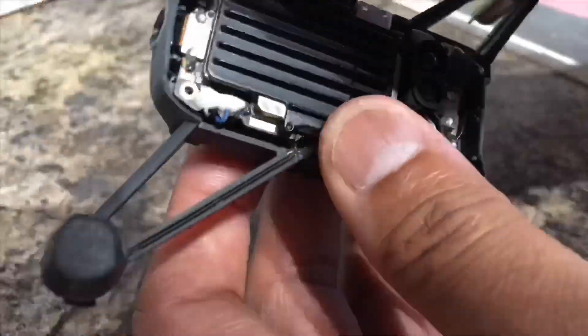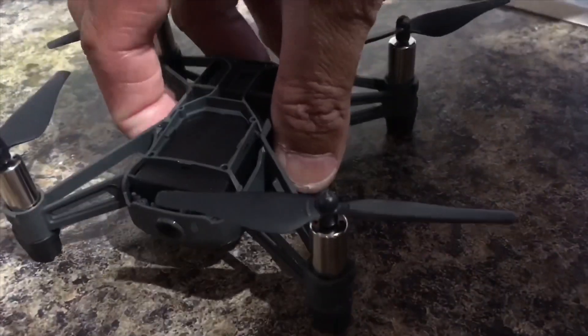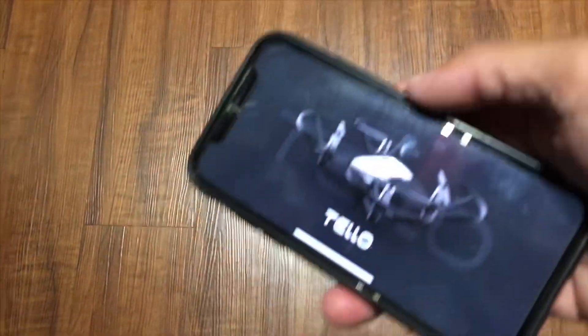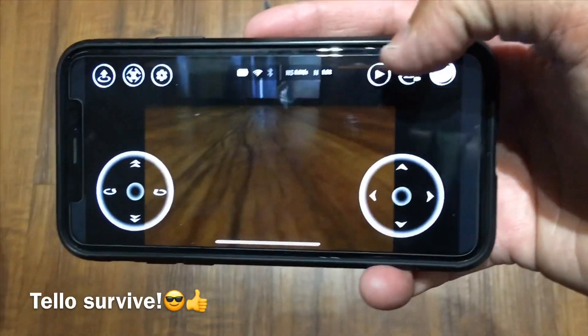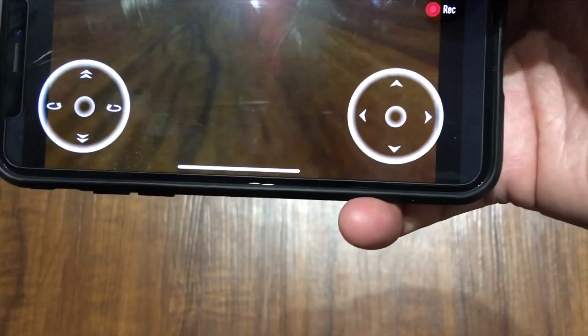Once you get all that done, put it all back together. Make sure everything is dry, put everything back, make sure the battery is charged, and you're all set to go. This is how I start my Tello — turn it on, wait, and it's on. It works perfectly — you can even record.